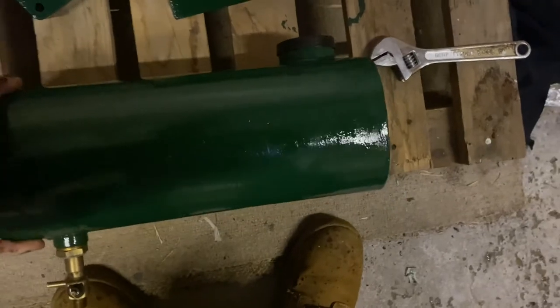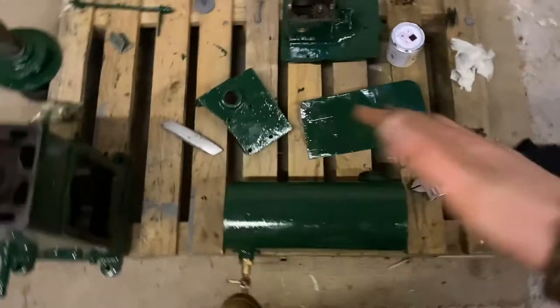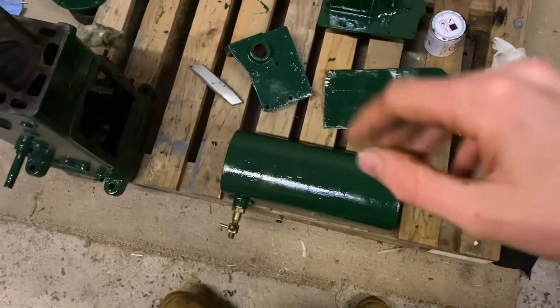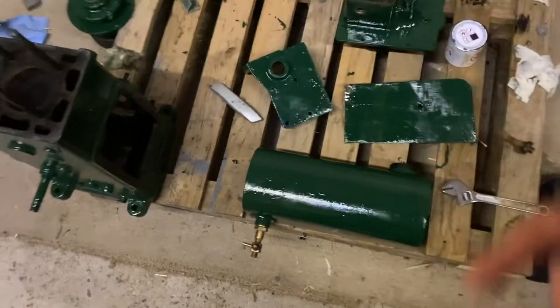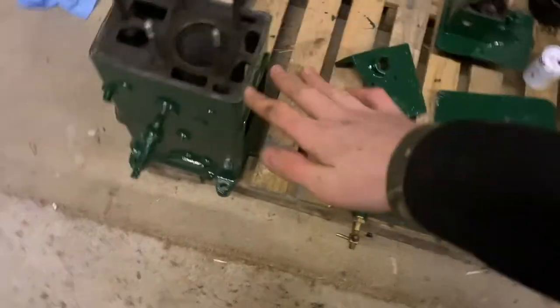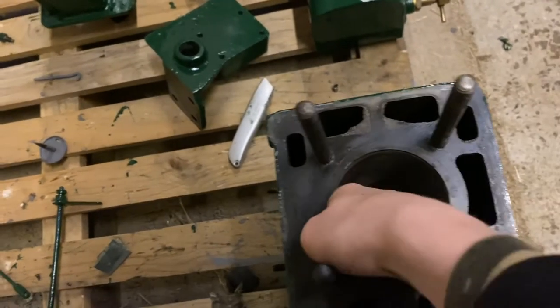The fuel tank is looking really good — I've got a black lid on and the brass tap fitted. The only problem is there's a little bit of rust inside. I don't know if I'm just going to leave it or put some nuts in there with water and swish it around. I think I might just leave it.